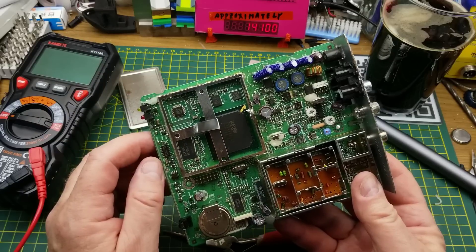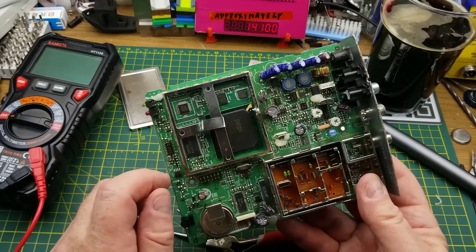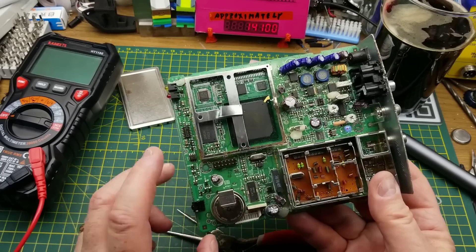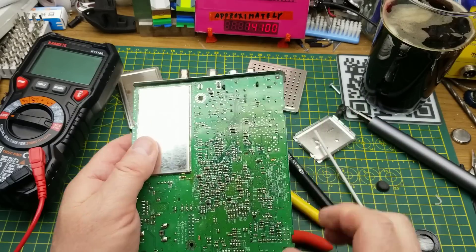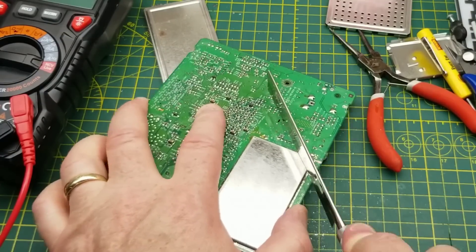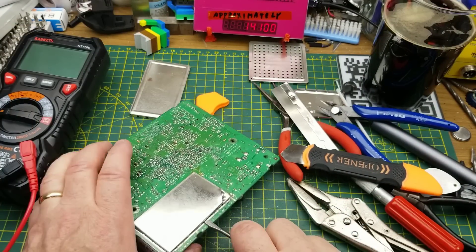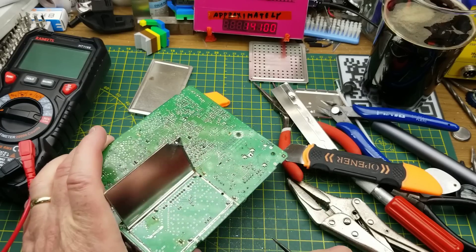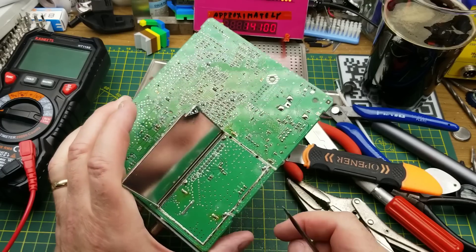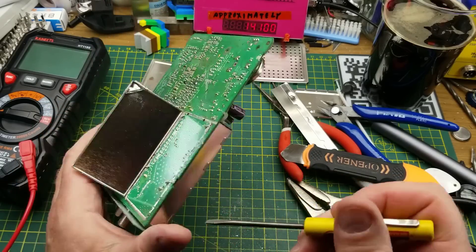There's also some basic 74-series logic over here and another op amp, so I'm guessing most of the magic is happening under that remaining shield. It's going to be a royal pain to remove, but removed it shall be. After all that effort, there's nothing but a few capacitors under there - it's just shielding. But there's an interesting bit underneath that I need to extract.